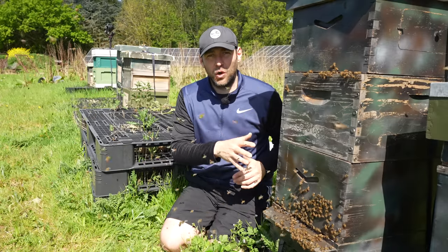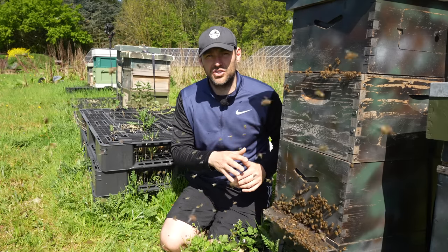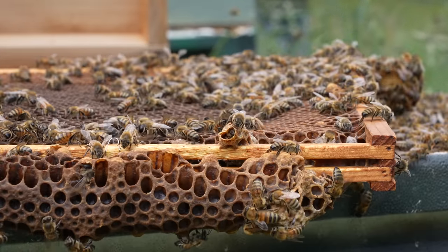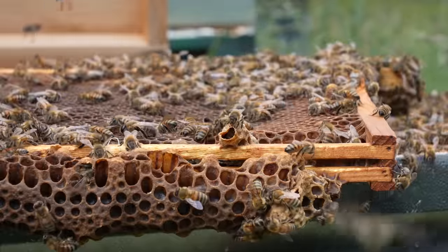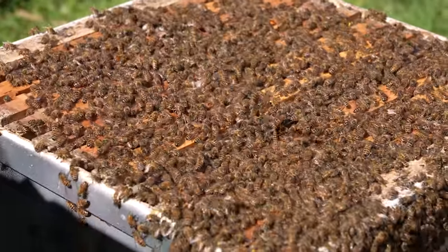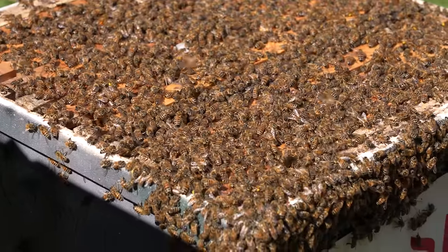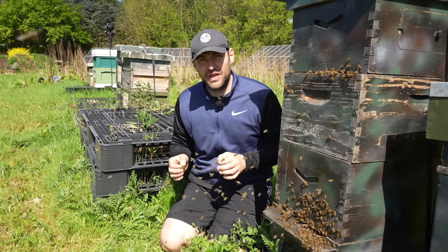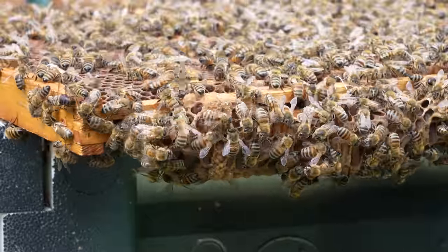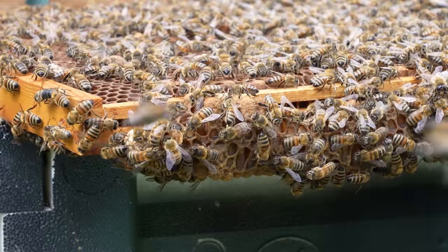If this colony had swarmed and you came back four weeks later to find a drone-laying queen or a failed virgin, you'd have to revert to option two anyway — making the colony hopelessly queenless and adding a mated queen. The beauty of option two is that it's very easy to make the colony hopelessly queenless without having to find virgins, which is extremely difficult since they're so quick, small, and unmarked.